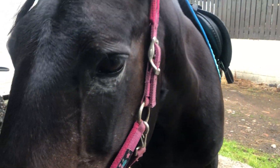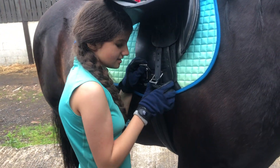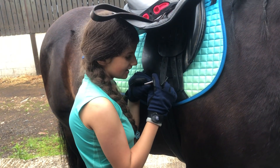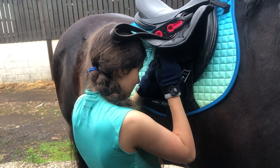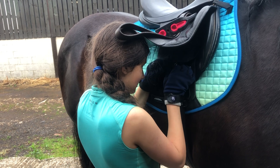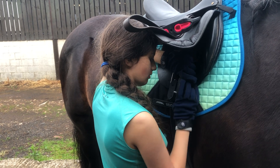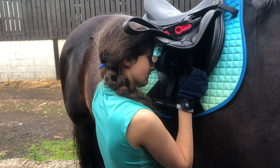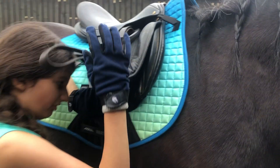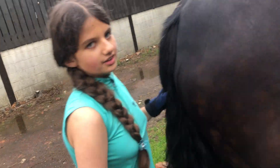You always have to make sure the girth looks like this — it's threaded through properly. Don't make the same mistake as I did. Thread it up very gently. You always have to double or even triple check your girth, because if you leave it uneven — for example, one hole on this side and three on that side — you'll just go flying!